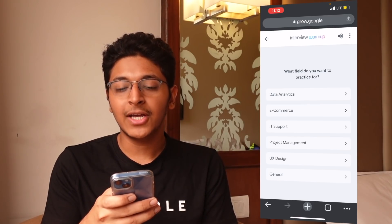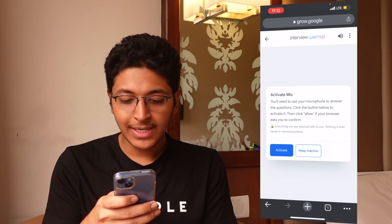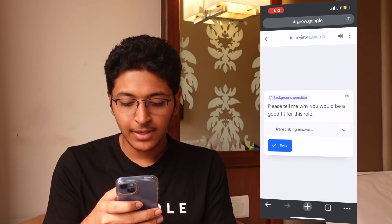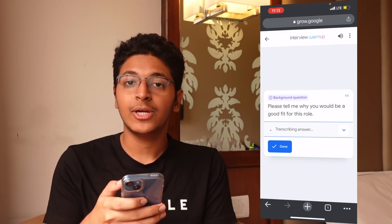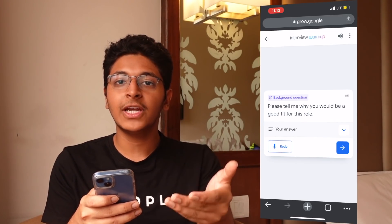Let's say I want to go for a general interview — I'll just click on General and I'll have to answer five interview questions, so I'll click on Start. Then it says activate the mic; you'll need to use a microphone to answer the questions, so I'll just click on Activate. As you can see, it has asked a question and now you need to answer it. You can click on Answer, start answering the question, and once you're done, click Done — it will then transcribe your answer and give you feedback on that.